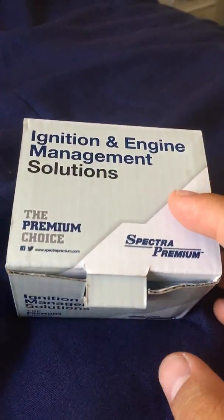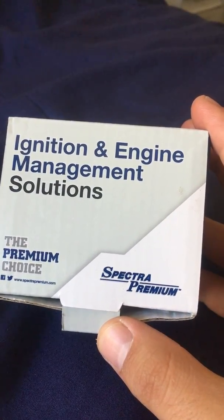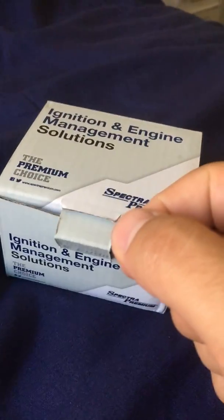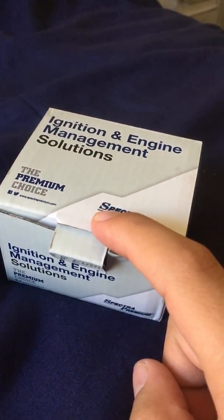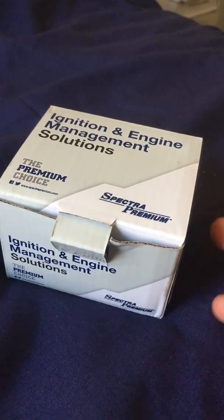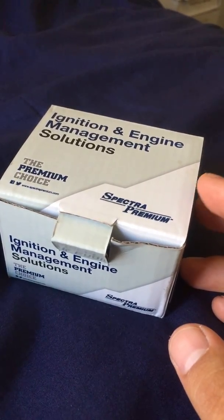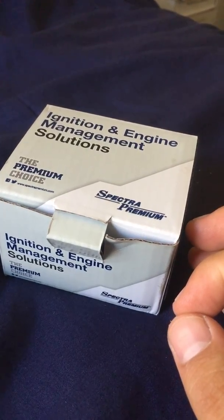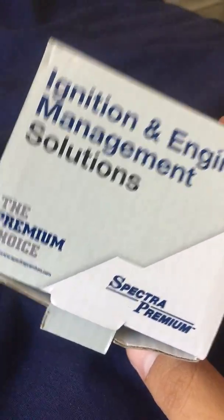This is a crankshaft sensor for my Honda Civic. My Honda Civic is having problems starting — it cranks but it won't start, so hopefully this will help. At first I thought I had a flooded engine, but that only happens rarely with direct injection vehicles; it occurs more with carbureted cars. Anyway, I'll tell you how it goes.